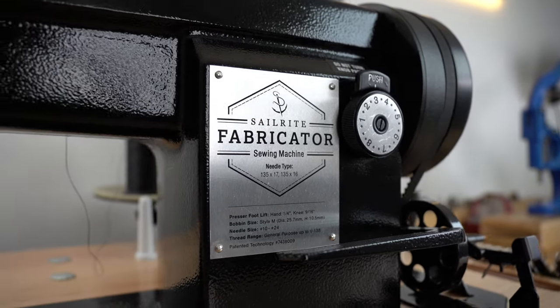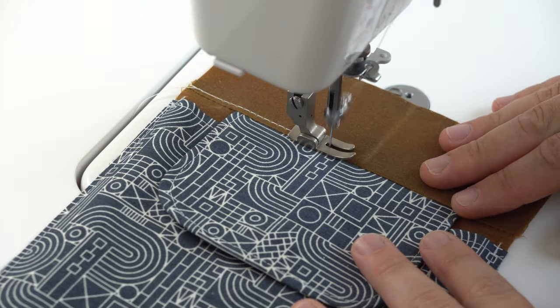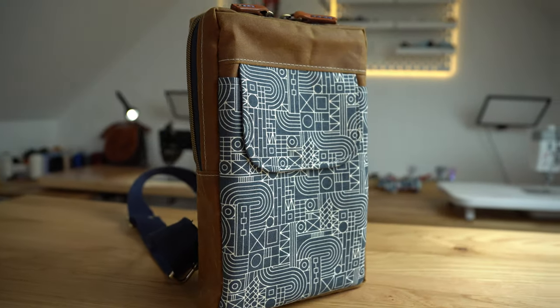Adam has actually used my machine too. His Sailrite is a heavy-duty industrial machine that will do anything, but you have to adjust it when you want to move to lighter fabrics like lining. He sewed the whole Quiver Sling tutorial on my machine, and it's very easy and user-friendly with all the fabrics I use. It feels suitable for anyone — just so user-friendly.